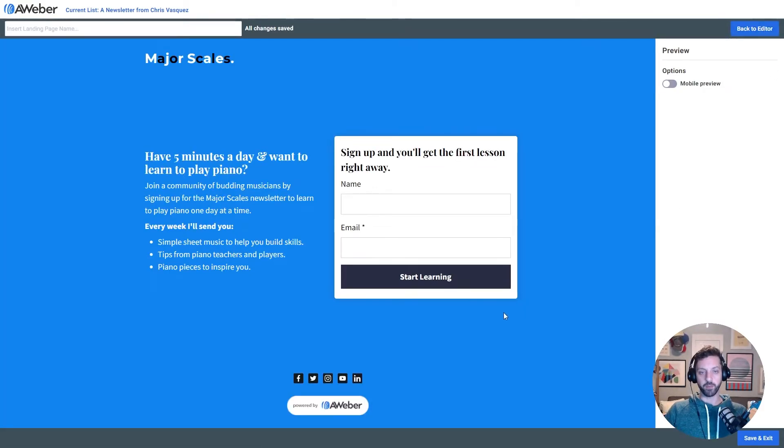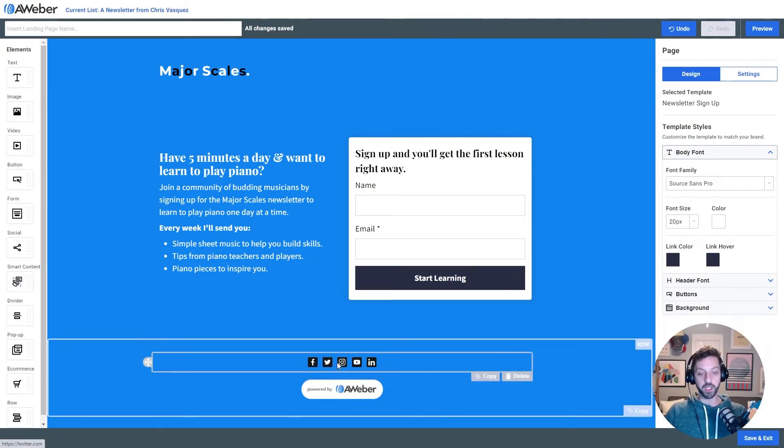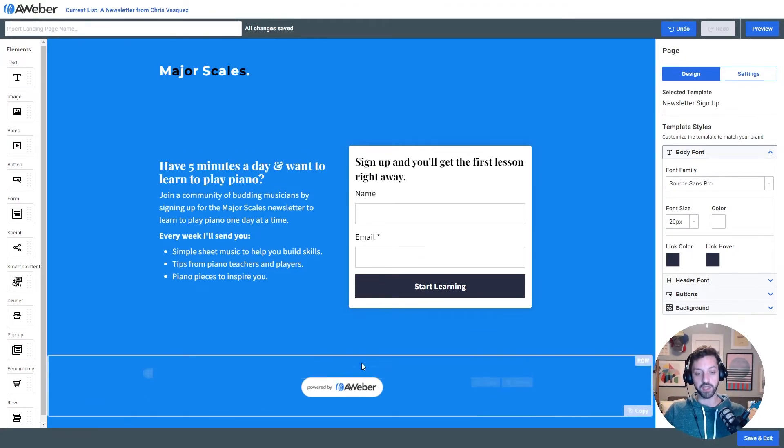Now I'll look at my preview — that's looking pretty solid. You could go in here and update your social links if you already have them for a project, but I'm gonna assume that I don't because I'm just testing this idea out, so I'm gonna delete that row.